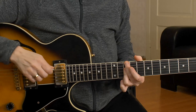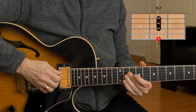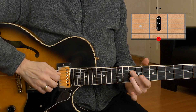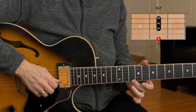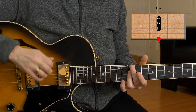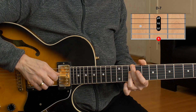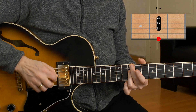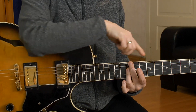The D minor 7 chord is on the 10th fret in this position — 10th fret on D, G, and B strings. We don't play the A and we don't play the E string. This is a simple D minor 7 chord, and it's included in our first pattern. Our first pattern starts three semitones to the left.